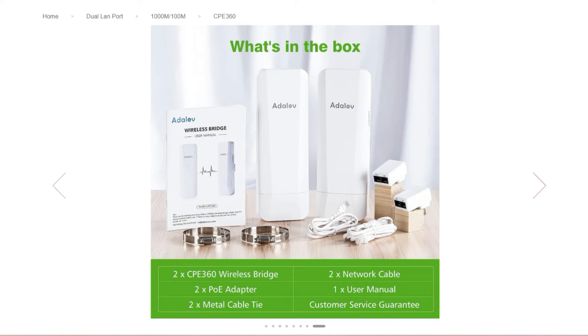Let's go over what's in the box. You've got two CPE 360 wireless bridges, two PoE adapters, two metal cable ties — those big hose clamps — two little white network cables, one user manual, and one great customer service guarantee.